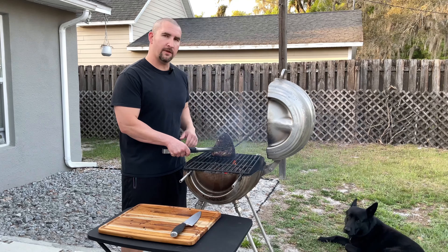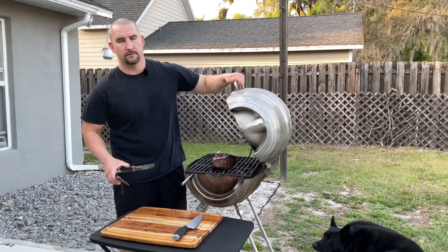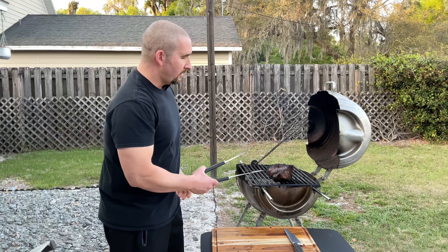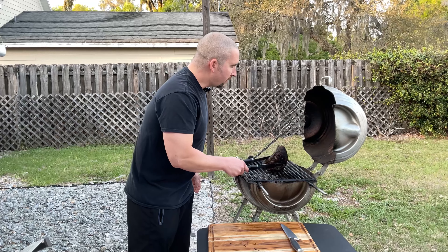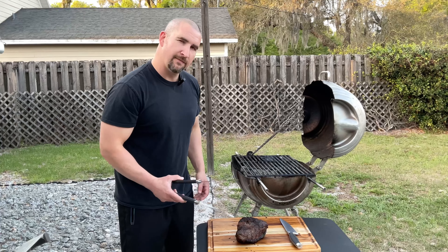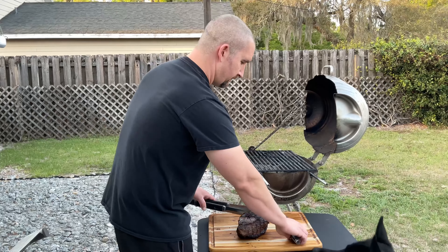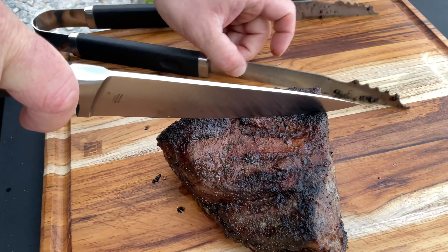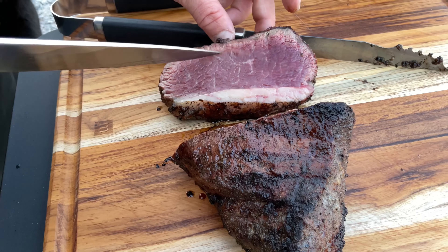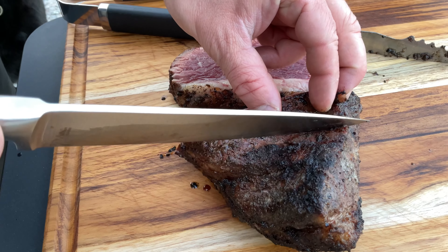I've seared all sides right over the coals. Now I'm moving it over to the cool side of the grill. What we like to do is give it a slice and then re-sear the outside of those slices. You see how hard that sear is, but we're still pretty rare in the middle — it's exactly what you want with this method of cooking.